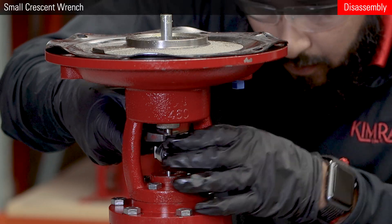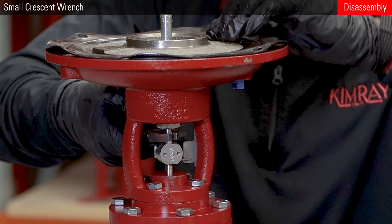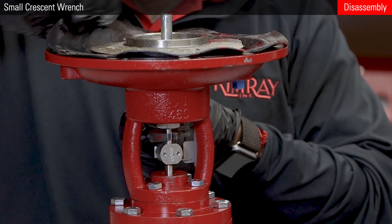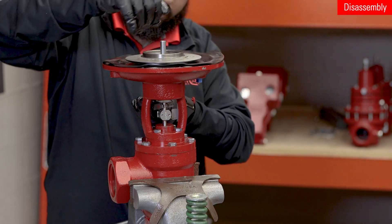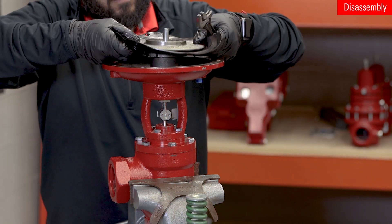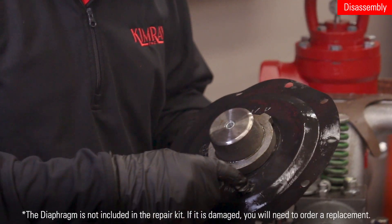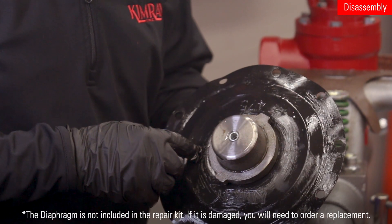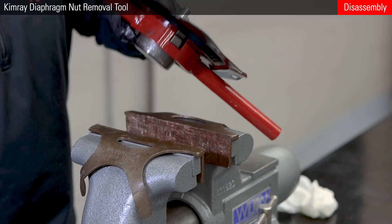Next, unthread the diaphragm plate from the upper stem. There are two flats on the upper stem where you can put a wrench to stabilize it. The diaphragm needs to be inspected for any abnormal wear like punctures or swelling. It is also good to inspect under the diaphragm nut.